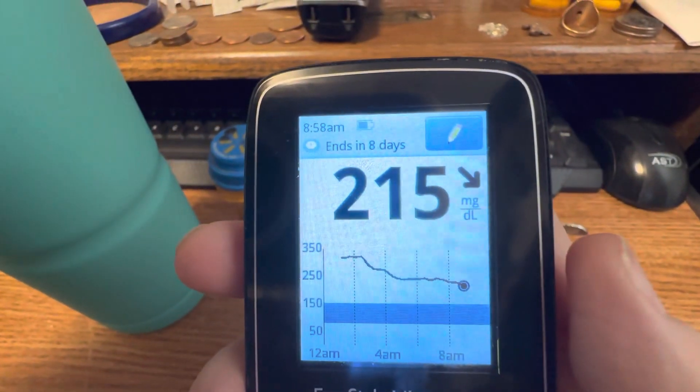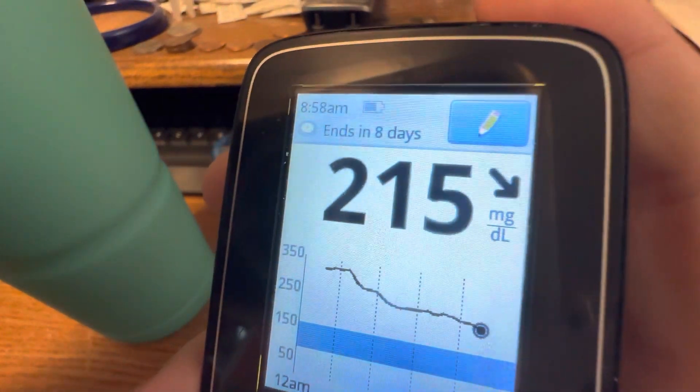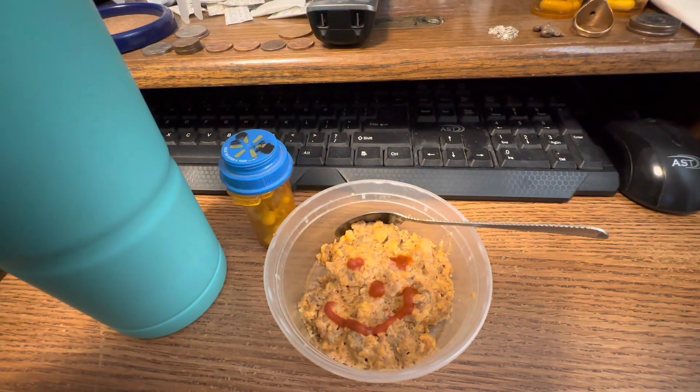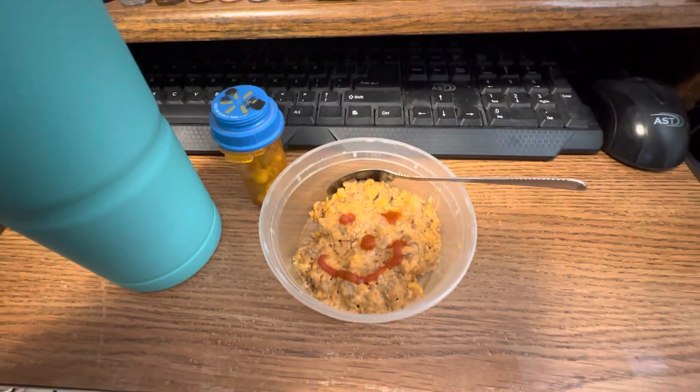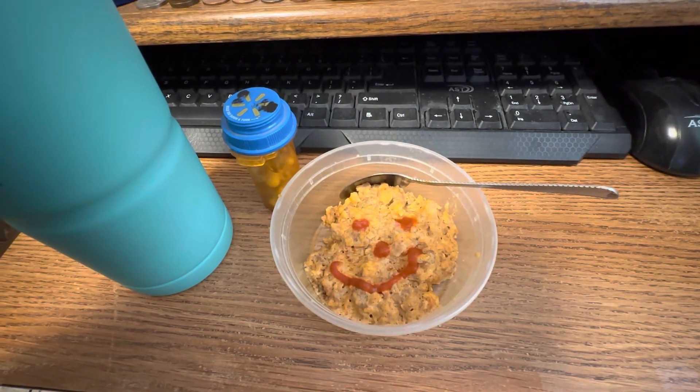My blood sugar is currently 215, and as you can see it's 8:58am — I am 58 minutes late. So this is what I'm having for my 8am container and I'll be recording again at 10am. Bye bye for now.